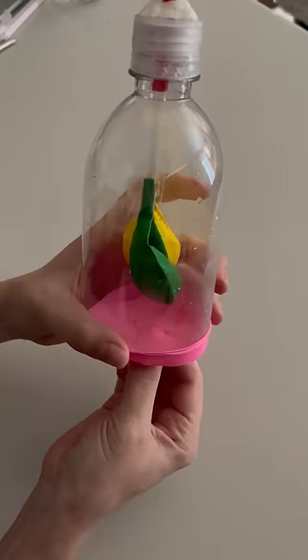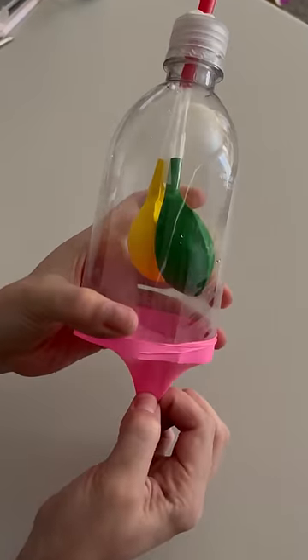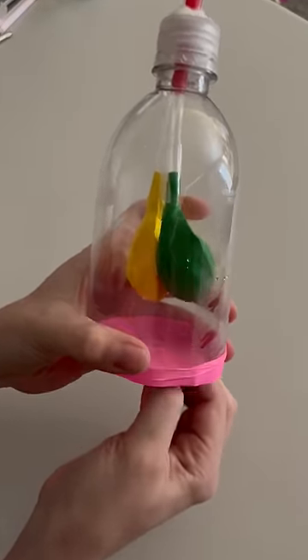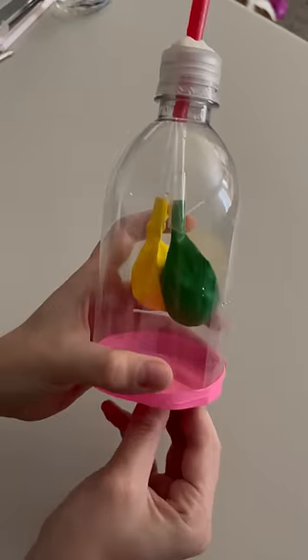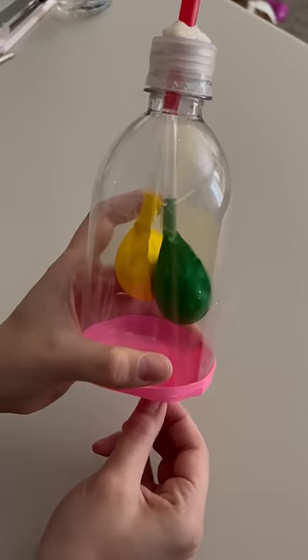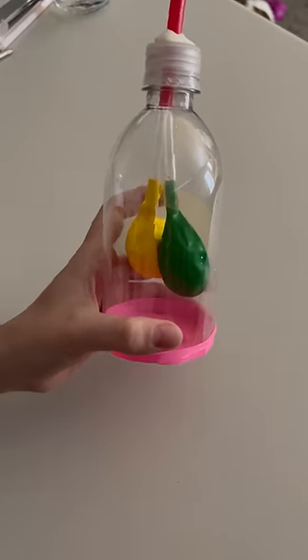Whenever I pull the diaphragm down, the balloons inflate, which is what happens when you breathe. The diaphragm lowers and the lungs are able to fill up with air, and as the diaphragm goes up, the lungs push the air out.